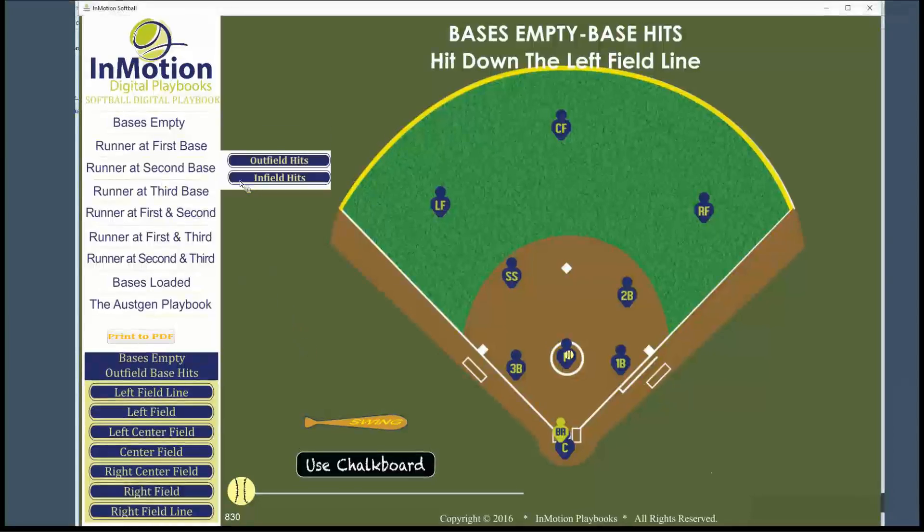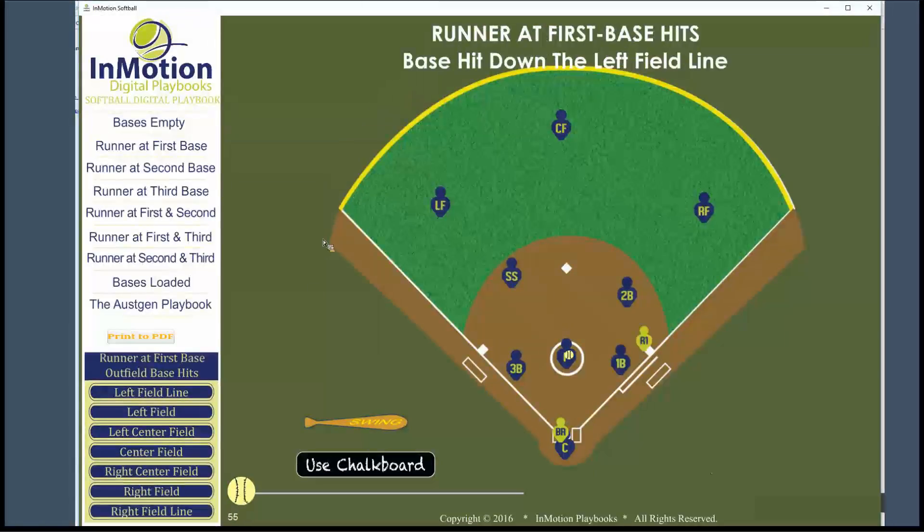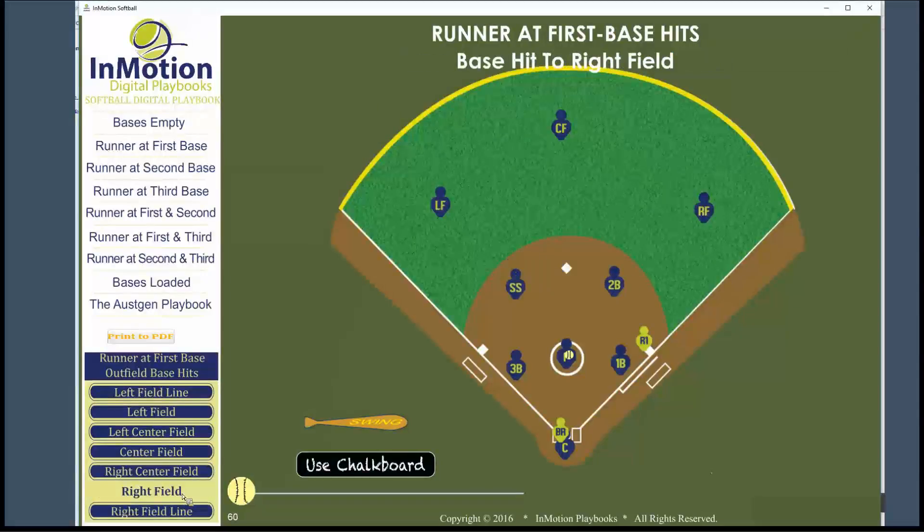Today we're going to take a look at a runner on first base and base hits to the outfield. Let's take a look at a ground ball through the infield into right field with a runner on first base. My question to you today is: what is the role of the second baseman?